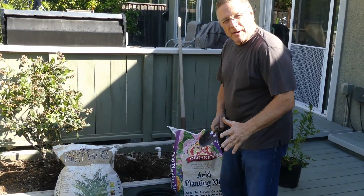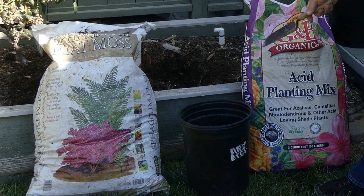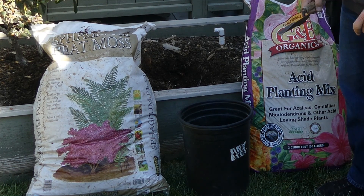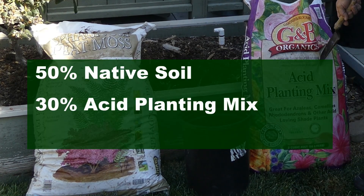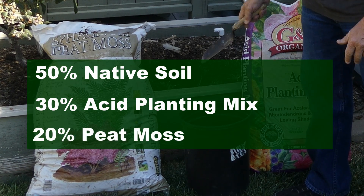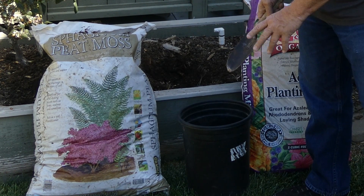Here are some key components we're going to mix together to improve our soil when we put the plant back in. They are an acid planting mix for azaleas, camellias, and rhododendrons, and also a sphagnum peat. We're going to take about 50% of the soil we took out of this bed, mix it with about 30% of the acid planting mix, and about 20% of that peat moss, and mix it all together — that's what we're going to plant this blueberry in to get it started.